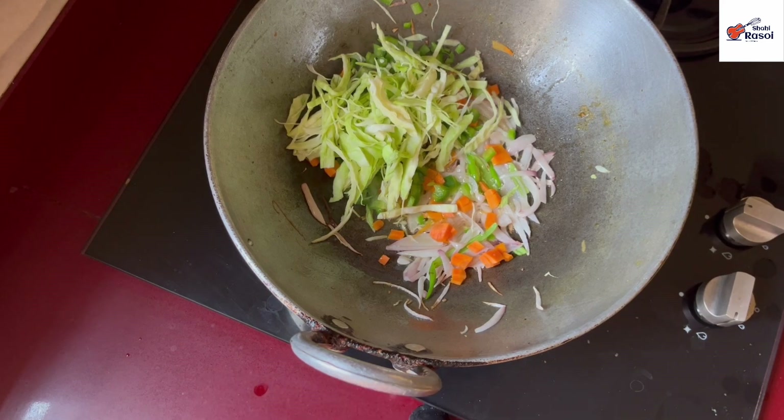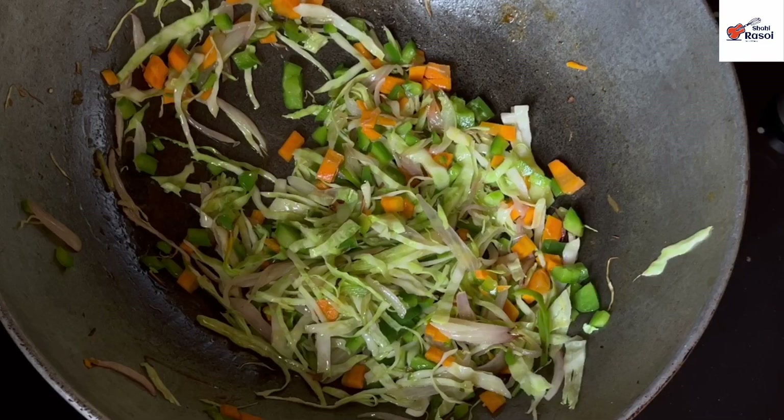We will put the vegetables on the flame and remember not to cook them too long, so that the crunchiness is preserved. So our veggies are ready.